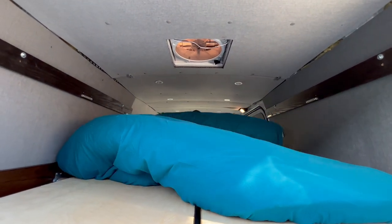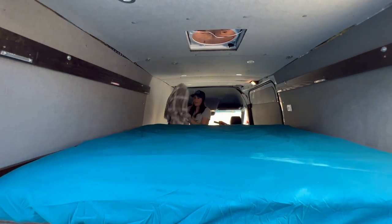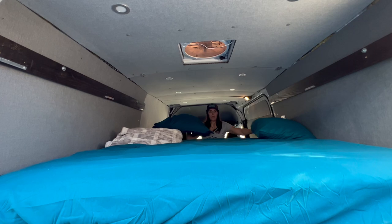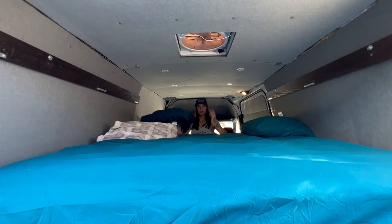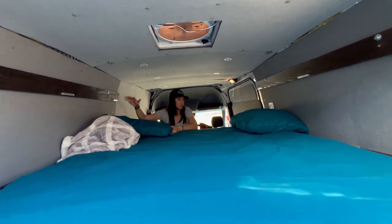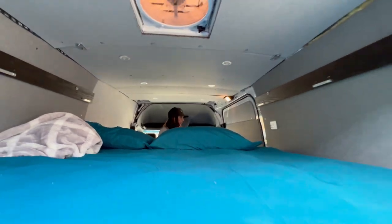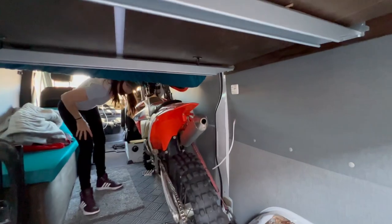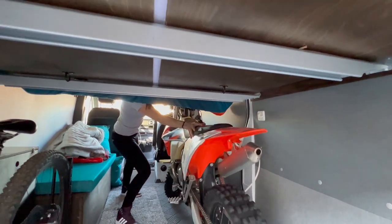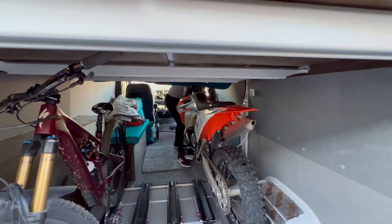All right, there you have it — bed is ready. Put the pillows back. You can sleep either way you prefer; I like to sleep lengthwise in the van because that's where I have the most space. It easily fits two people and I've got my dirt bike in here. If I want to use the sliding door I just push it back a little bit and I can still get out. I have the tie-down here now.